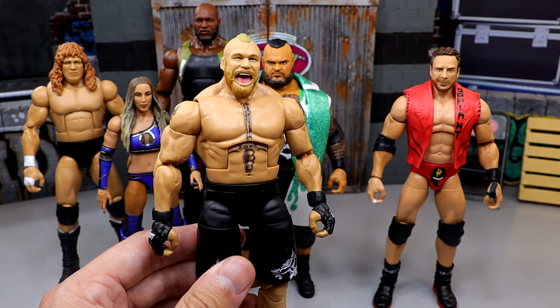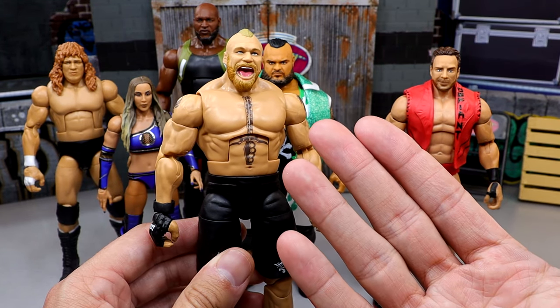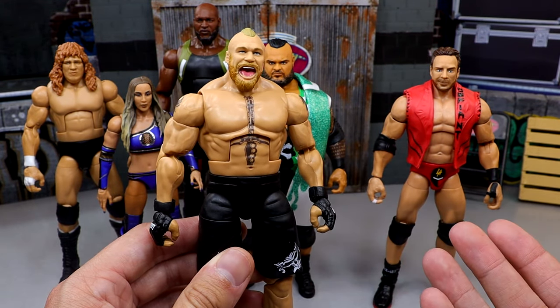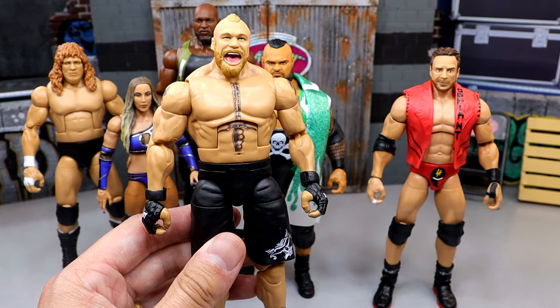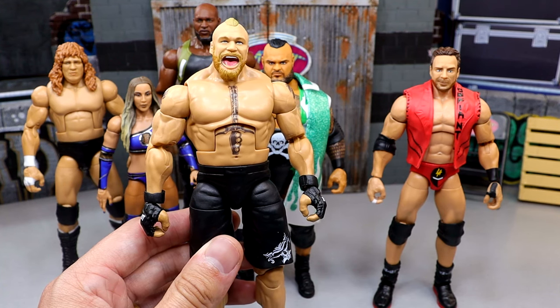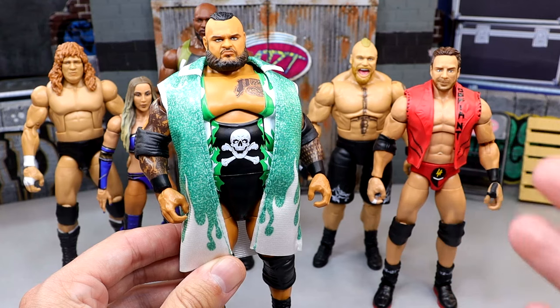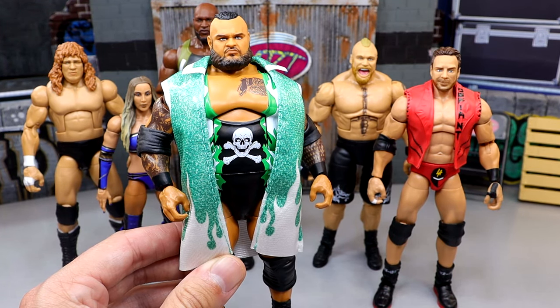Also, if you missed our individual reviews on all these figures, definitely go check those out on the channel. But this Brock Lesnar has got the damn honeycomb mouth, and from the neck down he's pretty much every Brock Lesnar we've seen in Elite form over the last two years. Considering all those things, it didn't move the needle for me. You get a cowboy hat and a damn denim vest — I just wasn't having it. This Bronson Reed figure is essentially just a repaint of his Elite 90 figure that arguably had better gear.